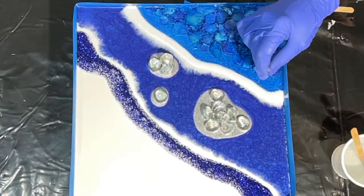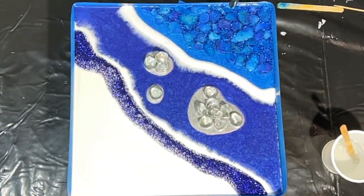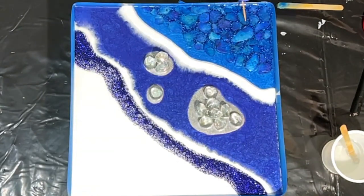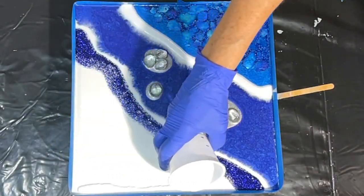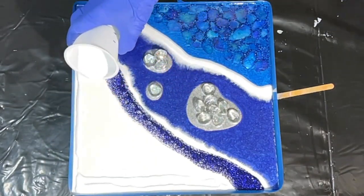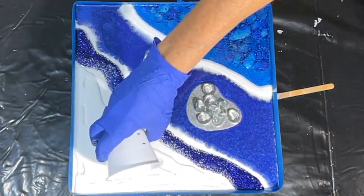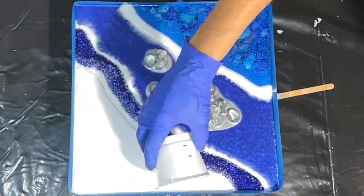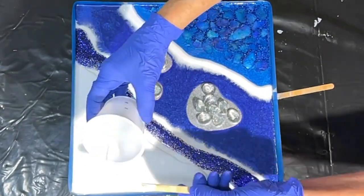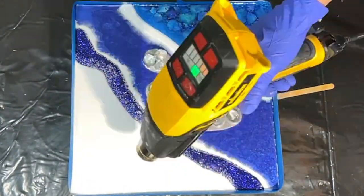Using the general use resin here was a blessing because its long open time gave me the opportunity to really work it into those detailed spots. I'm popping the bubbles with a flame and adding a little bit more white. When I poured the white the first time I was a little too harsh on it and have some blush in there, so I'll be pouring a layer of white using the Flow Art pigment to brighten it back up. I got a little too overzealous using the torch — the torch will leave scorch marks in your resin, so be careful with that.